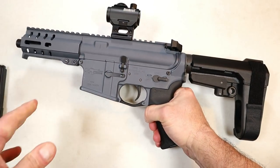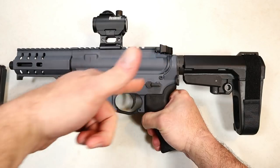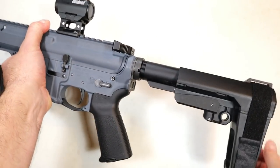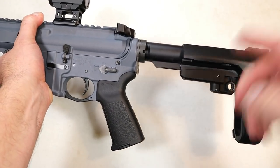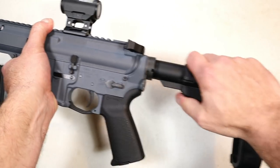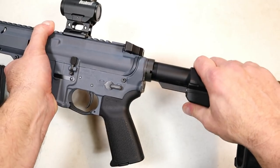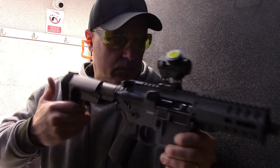One thing I really enjoy with CMMG products is the RIP brace — on the rifles it's a RIP stock. From its shortest position, you simply rip it out to wherever you want it for comfortable shooting. You can preset it to stop at halfway, a little further, or all the way out — the shooter just rips it out to their preferred position.